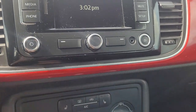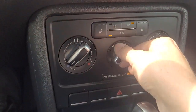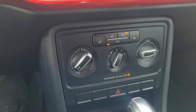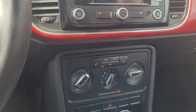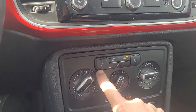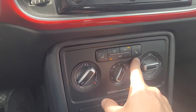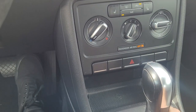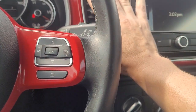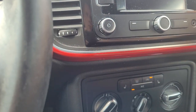Let's check the AC and all that — fans definitely work. Let's make sure it gets cold. AC recirculate is on. It looks like it has heated seats as well for both front seats. It's already starting to get cold, so that's a good sign.